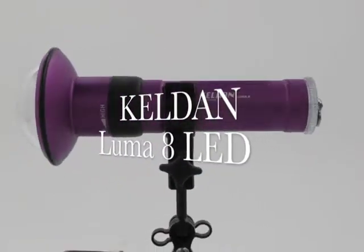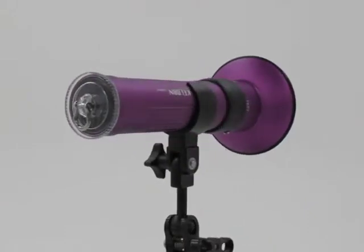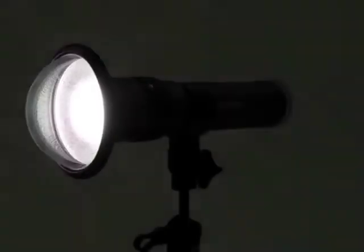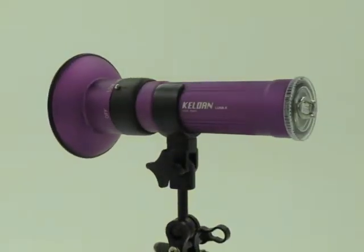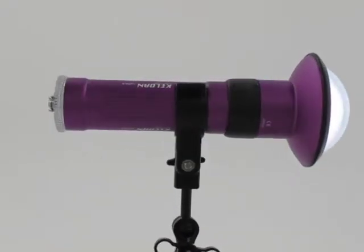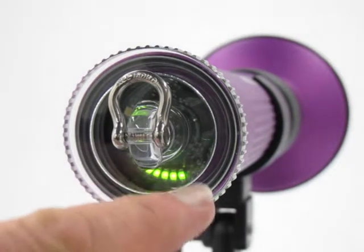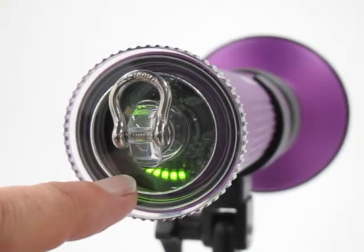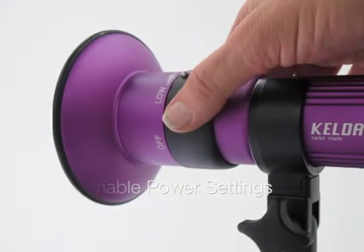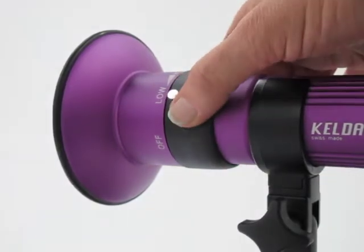This is the KELDAN Luna 8 LED underwater light. It has a battery light indicator giving you the status of your battery from the inside. The power adjustments are just a rotating switch on the outside. You have four different settings for different power outputs, so it's totally adjustable up and down to off.